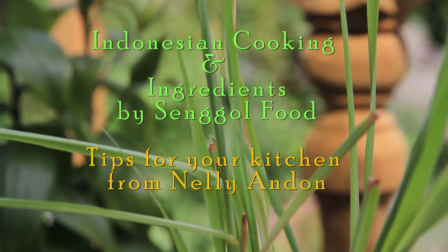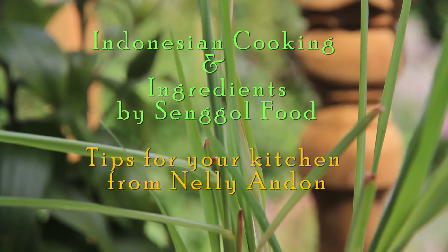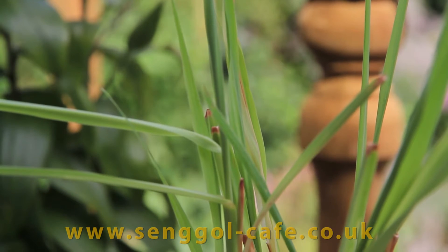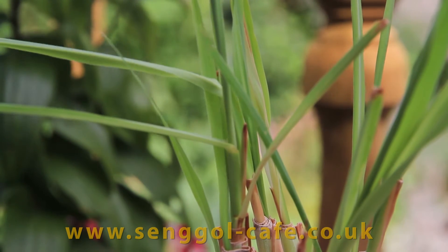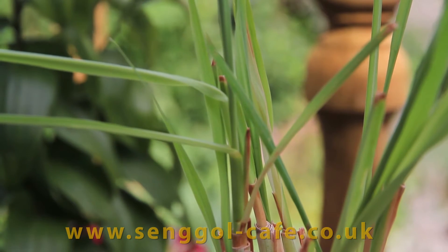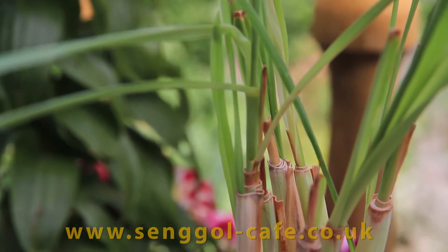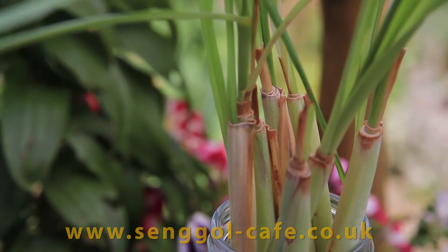Hi everyone. If you love Indonesian cooking, I'd like to share this little secret with you. My name is Nelly, I'm from Senghal Food. I just recently discovered how to brew your own lemongrass. This is a very simple secret — perhaps you can try this too in your own kitchen. Now, you've probably heard of lemongrass.